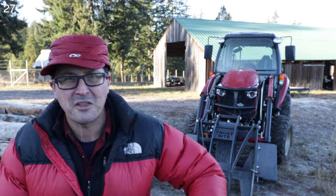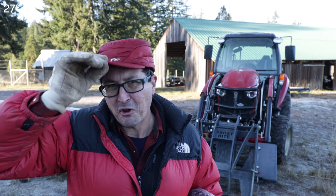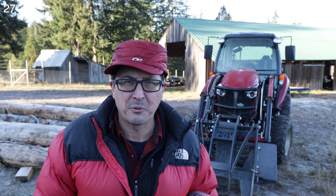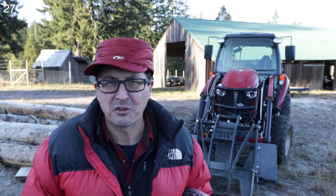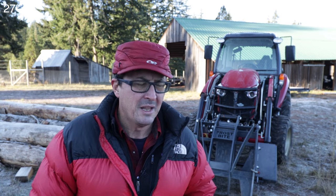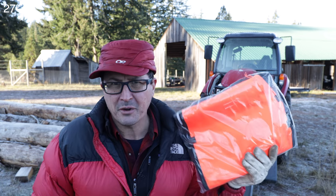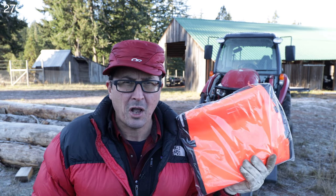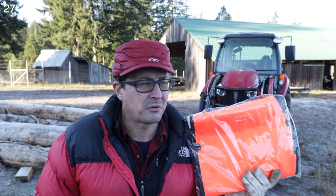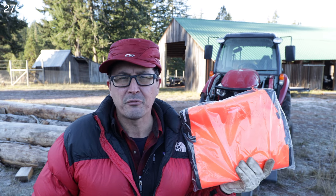Welcome back friends. Very chilly day on the homestead — a real hard frost this morning. We're just finishing up the last of the firewood for the year, and I want to address a question that has come in. There's quite a controversy swirling around: will modern-day chainsaw chaps stop an electric chainsaw? I did a little digging around and couldn't find a lot of information on that.